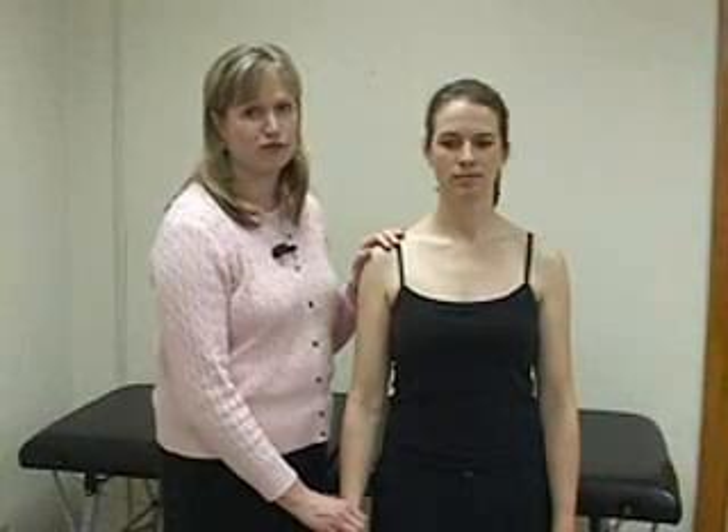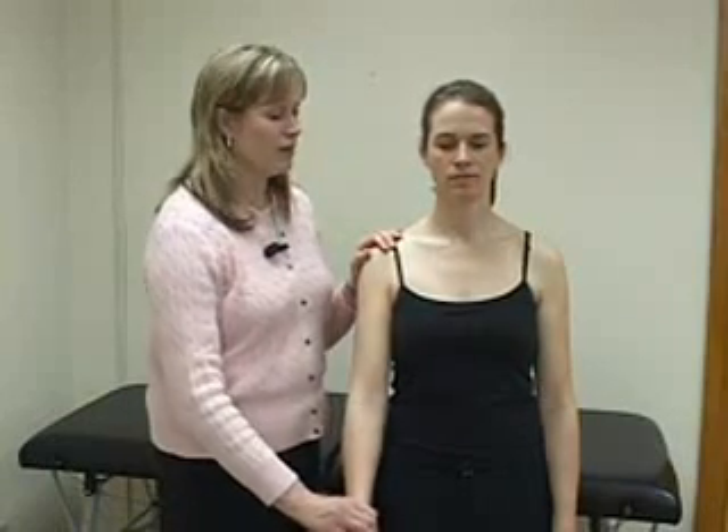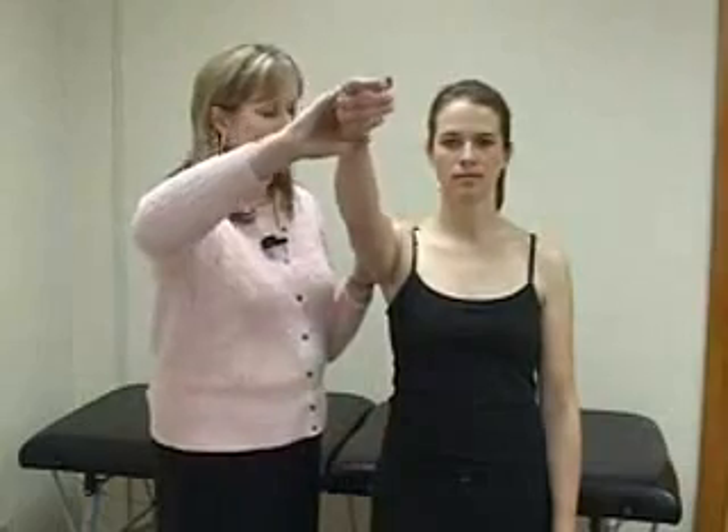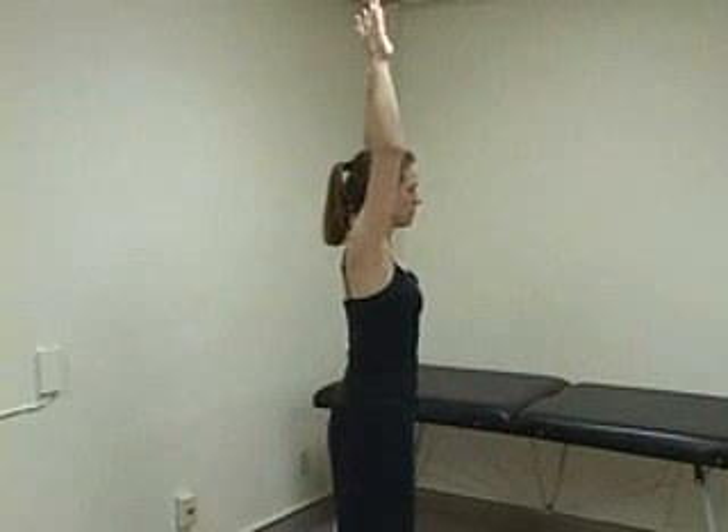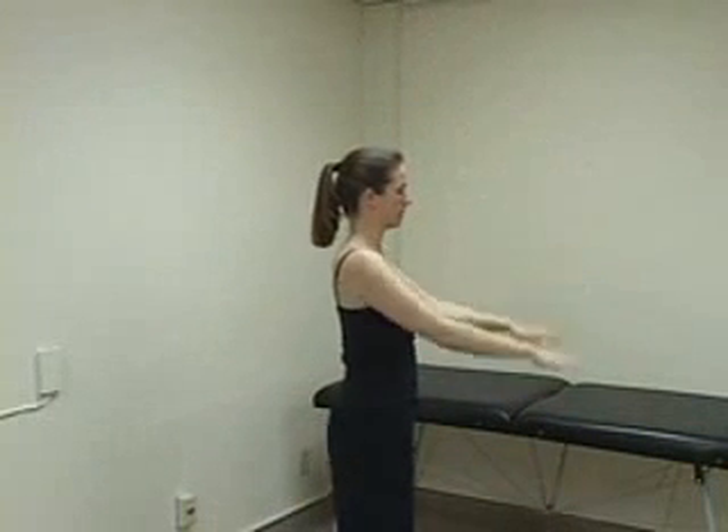When evaluating range of motion, ask the patient to move both of her arms so that you can compare the movements. If her movements are limited by pain, weakness, or tightness, passively assist the movement. You may find it helpful to ask the patient to mimic your own movements. First, have the patient perform forward flexion to 180 degrees. Next, ask her to extend her arms behind her back. Normal extension is to about 40 degrees.